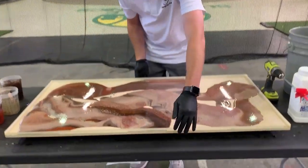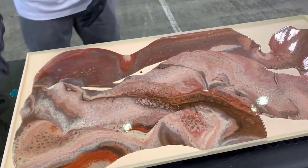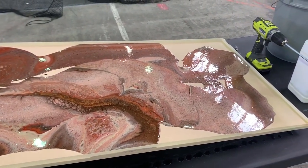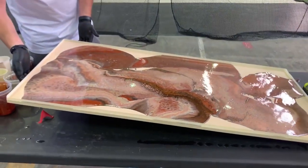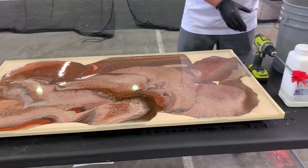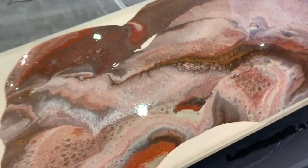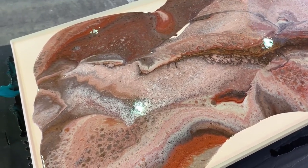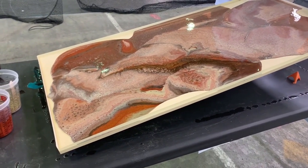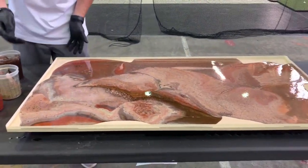So we'll just start kind of tipping this around a little bit. We don't want to tip it so much in one way that it moves all the resin around. And when you're doing dirty pours, you want to make sure you're using more resin than you normally would. This is why the tape is vital to have on those edges, because all this resin would just be running off — you'd be losing a lot of resin.